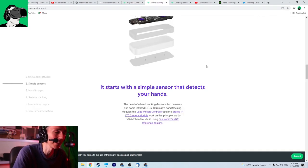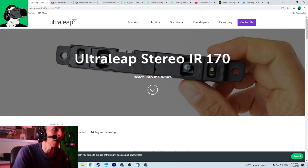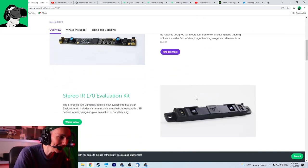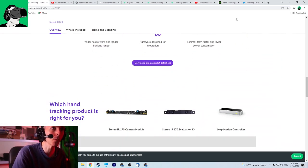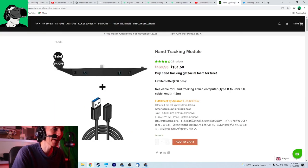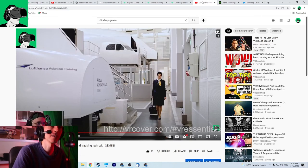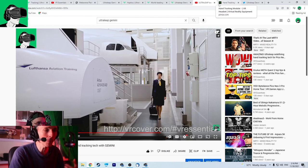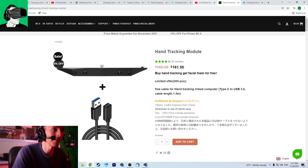The product that they have sent me is the UltraLeap Stereo IR 170 developer kit. It's supposed to be the smallest and also the lightest — you just put it on your VR headset and that's it. It's compatible with the Pico Neo3 Pro, the Pimax 8K, the HTC, the Varjo, the Lynx R1, and basically the latest chipset, the Qualcomm XR2, which is also in the Quest 2.